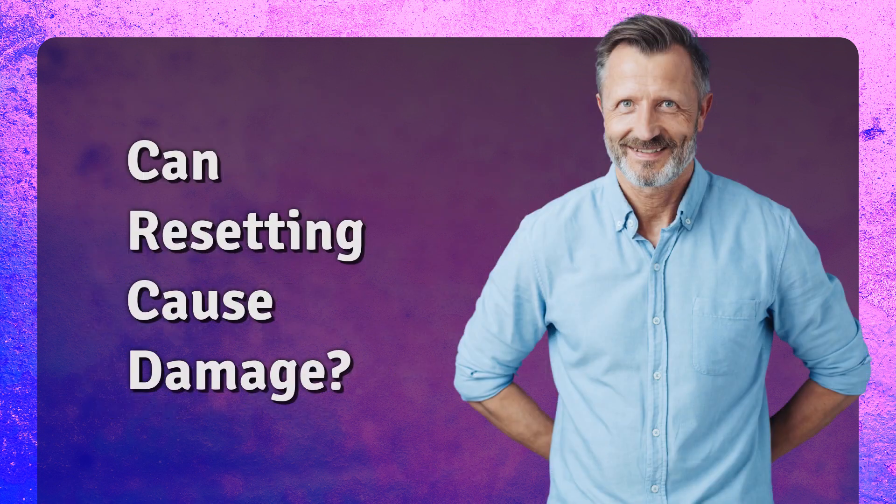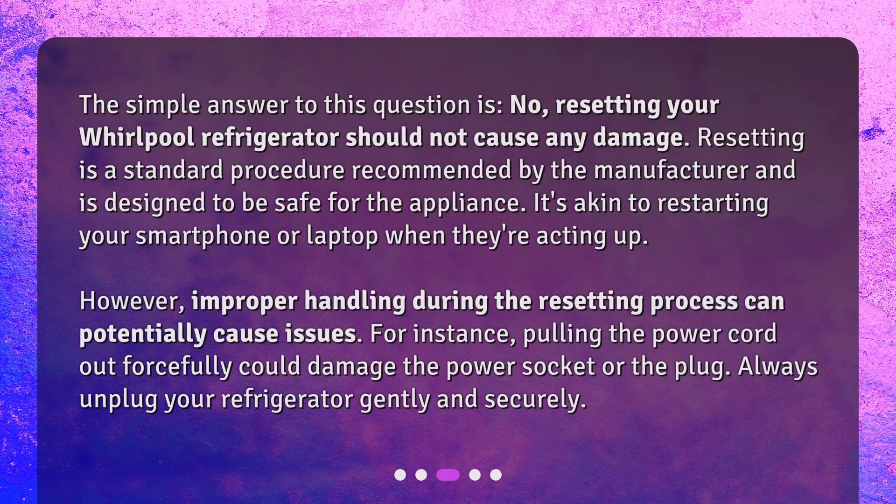Can resetting cause damage? The simple answer to this question is no — resetting your Whirlpool refrigerator should not cause any damage. Resetting is a standard procedure recommended by the manufacturer and is designed to be safe for the appliance. It's akin to restarting your smartphone or laptop when they're acting up. However, improper handling during the resetting process can potentially cause issues. For instance, pulling the power cord out forcefully could damage the power socket or the plug. Always unplug your refrigerator gently and securely.